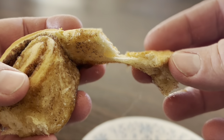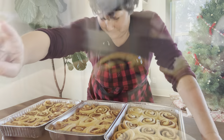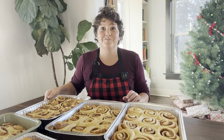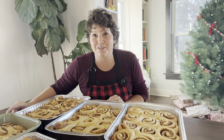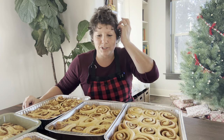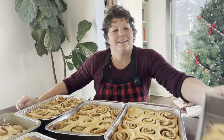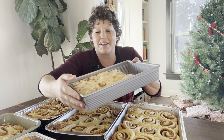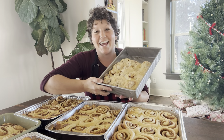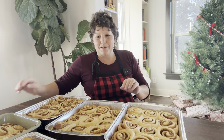There are all the cinnamon rolls — and this is actually not even all of them. Stacy and her fiancé Johnny already took two pans for the bridal shower to the church freezer. This is the pan of misfits that I've put some cream cheese frosting on. Stacy, Johnny, and I have already eaten some of these, and the rest we're saving for the kids when they come home from school.